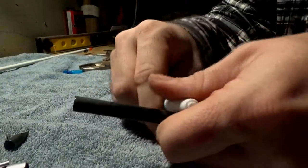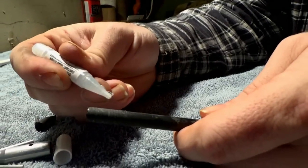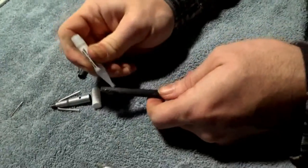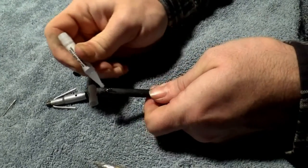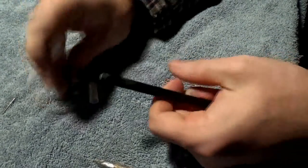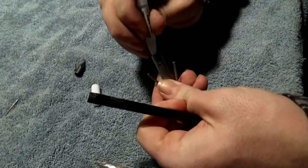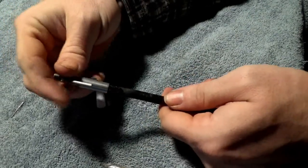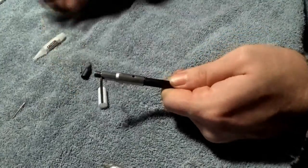Then we'll take a little bit of this archer glue — you can use super glue or whatever, it all works about the same. Rub this around the shaft. You want to be fairly quick here in this process. I'm going to put a little bit on the end too. Then I'm going to take my point and shoot a little bit of this down inside of it. Now I'm going to work this on again, all the way down, nice and snug.